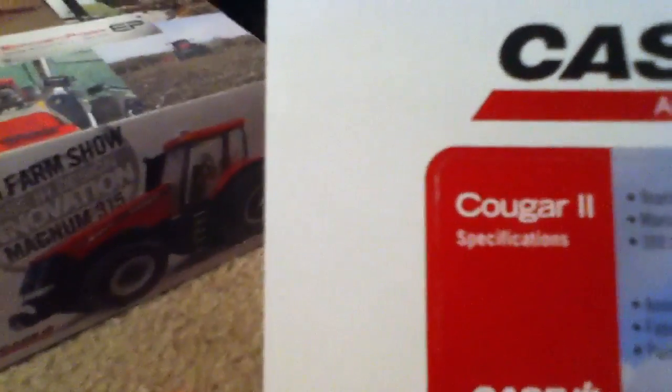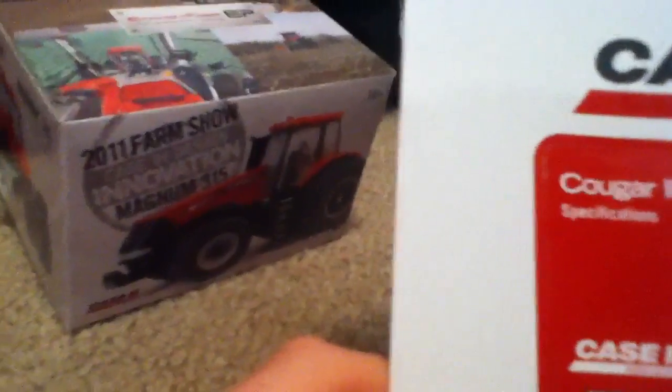I'll just start out with this Steiger Cougar 2 — it's the Spirit of 76. There it is, Cougar 2 with duals. It's all in black colors with the Spirit of 76. It comes with a collector card and it's got some specs. It says years produced 1974 to 1976, manufactured in Fargo, North Dakota, and 300 horsepower engine.